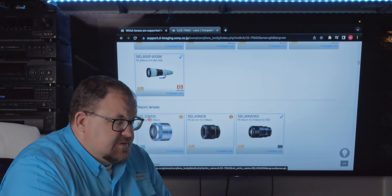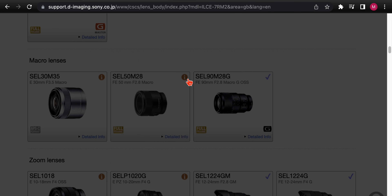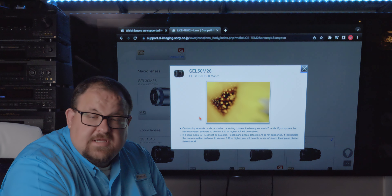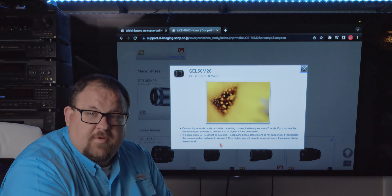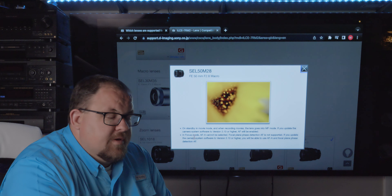Moving down, we have Sony's three macro lenses: the APS-C 30mm, and two full frames — the 50mm and 90mm. There are no restrictions on the 90mm, but the 50mm has one: in standby and movie mode, the lens goes into manual focus. If you update the camera firmware to version 3.1 or higher, AF will be enabled. Version 3.1 for the A7R II was a big improvement with a massive lens database added. As long as you're on 3.1 or higher — ideally on version 4.01 — this lens would technically get a checkmark for fully compatible.